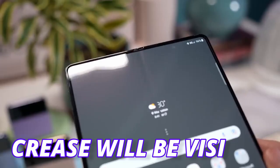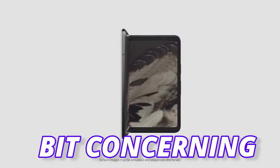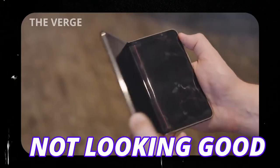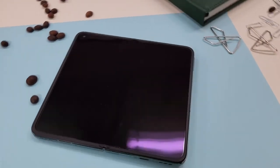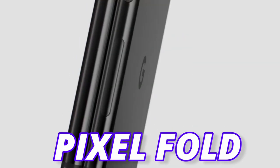Will the crease be visible or less visible? This is a big question. After the launch of Pixel Fold, things are a bit concerning about the Z Fold 5, because the crease on Pixel Fold is not looking good. Previous rumors suggest Fold 5 was going to come with a less visible crease, just like on the Find N2. Let's hope Samsung goes with the Find N2 hinge optimization and not like the Pixel Fold.